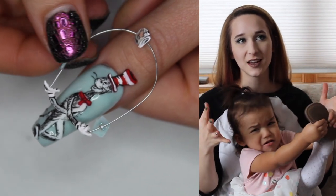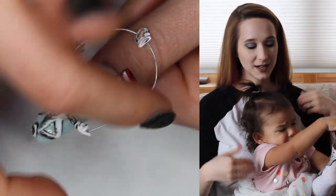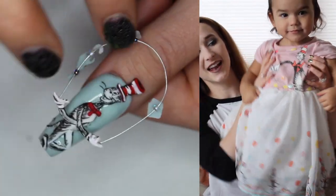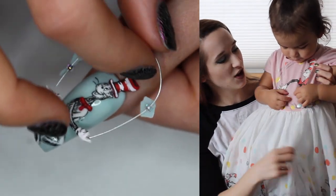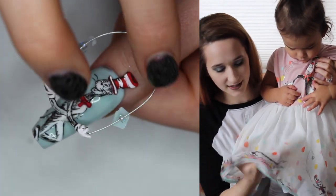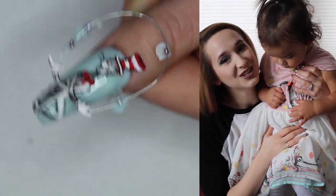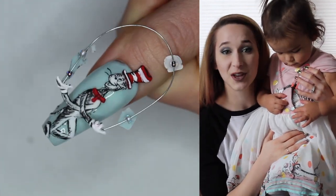This is such a cool design, probably not very wearable, but it is inspired by this little girl's dress. I just want to show you her dress because it is so stinkin' cute! It's got little cats in the hats all around the bottom, and it's adorable. I hope you guys like it as much as I do, and don't forget to click subscribe to see all my future videos.